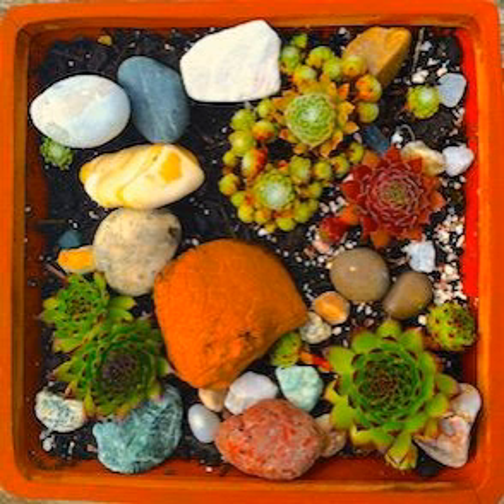If your Senecio hasn't yet flowered then you've got a treat coming up. The flowers are small and white with little red stamens and bright yellow anthers, but the exciting thing is they smell of cinnamon, which is one of my favourite scents — so do give them a sniff if yours do flower. The seed heads that follow look a bit like dandelions, which is rather fun.